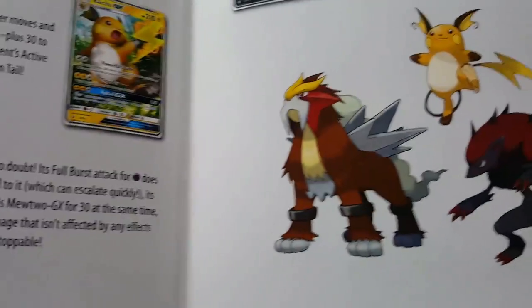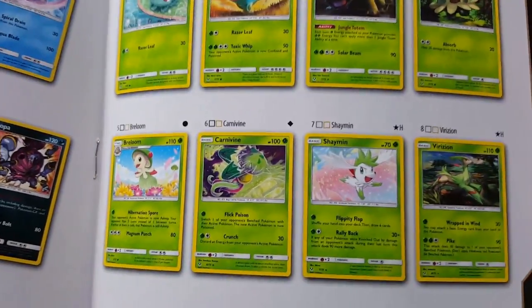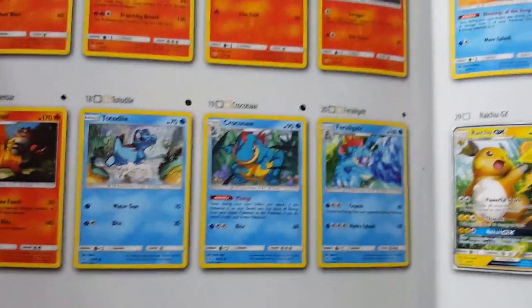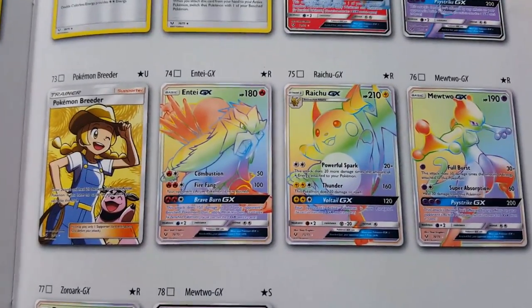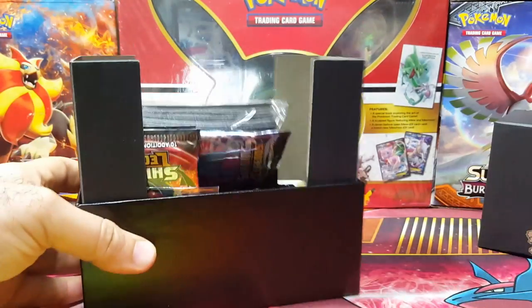There is a Zoroark in the set and there will be a Zoroark box in January as well. I'm going through this slowly in case anybody wants to see it. I really think this is such a nice set that everyone needs to see. Look at its shape! There's a shining Genesect. Pikachu just looks cool in that artwork, and Raichu. And of course there are the Rainbow Rares and the Mewtwo GX — number 78 — that's going to be tough to get.